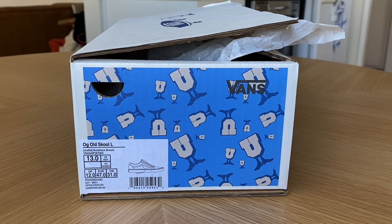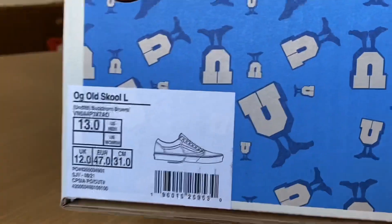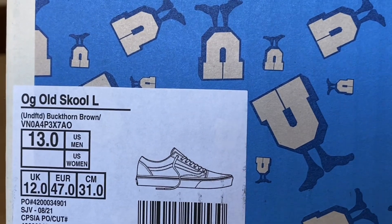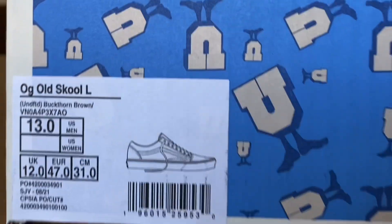What's up guys, OBF back here again with another Vans review. Today we're taking a look at the latest collaboration with Undefeated and Vans Vault — this is the OG Old School LX colorway in Buckhorn Brown, size 13.